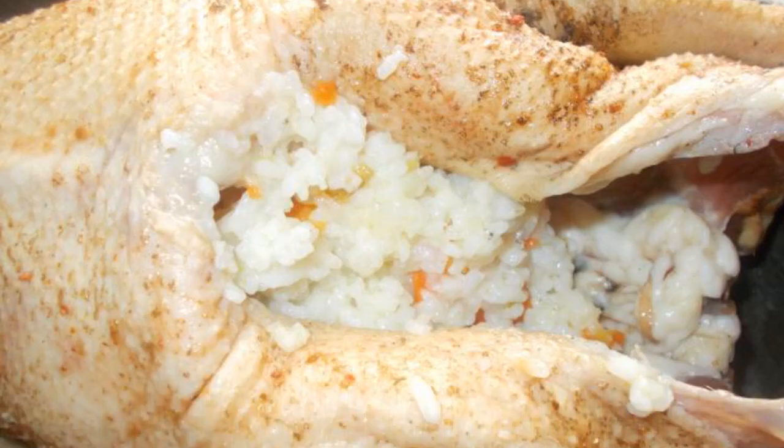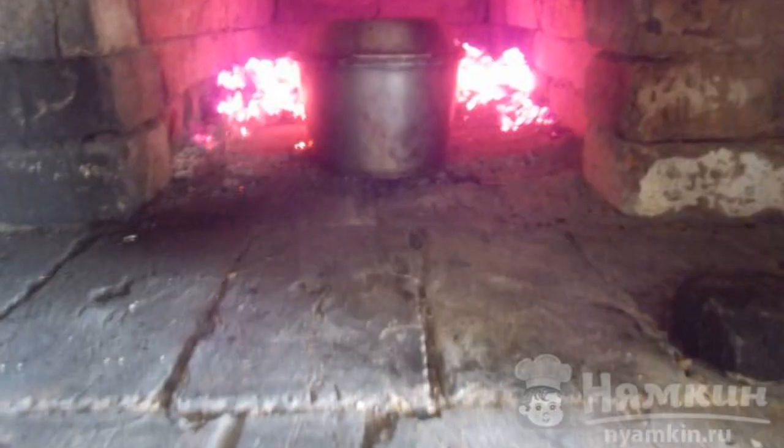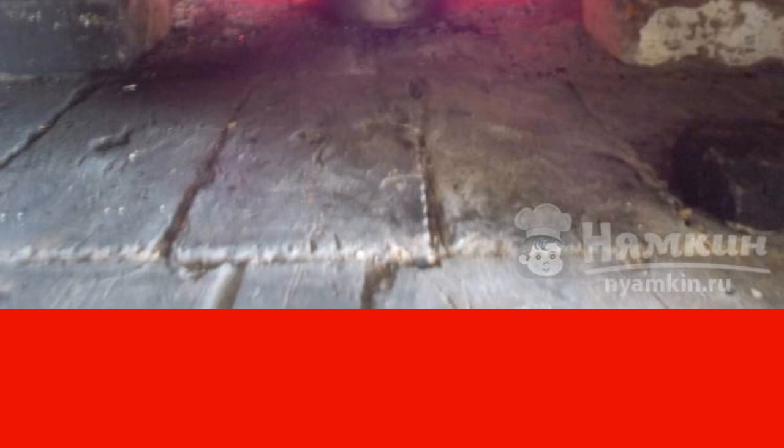Stuff the goose and pour water into the roaster. Put the roaster with the goose in the oven. The goose cooks in a Russian oven for two hours. If you cook the goose in a regular oven, put the roaster in a preheated 250°C oven for 3 to 3.5 hours.